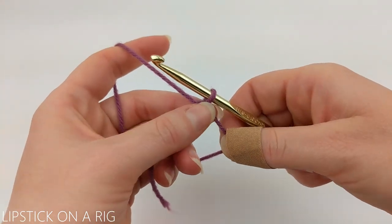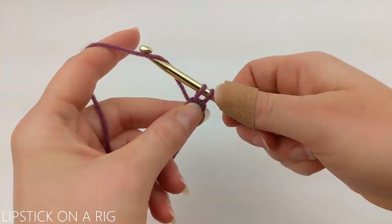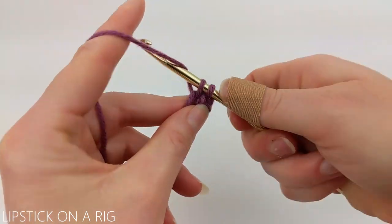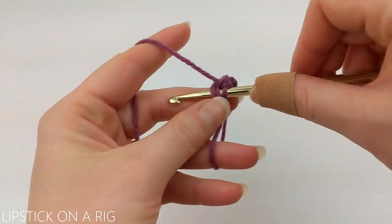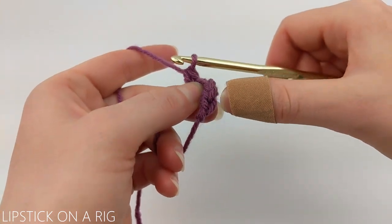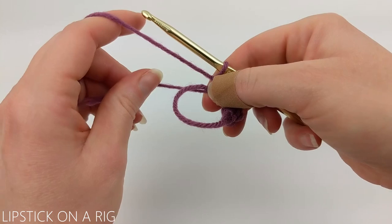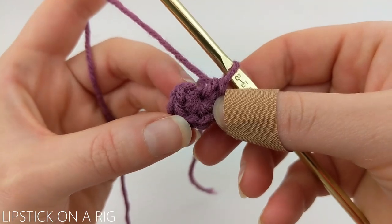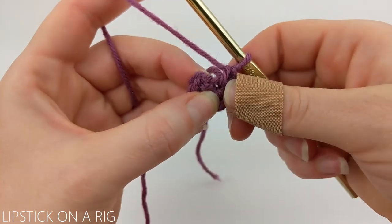We're going to chain one and place six single crochets inside our magic circle. If you're unfamiliar with any of the stitches used in this pattern, please check the links in the description because I will have my stitch tutorials and my magic circle tutorial listed down there. Once you have your six single crochets in place, pull on the tail to tighten the gap in your magic circle. From here, we're going to slip stitch into our first single crochet.